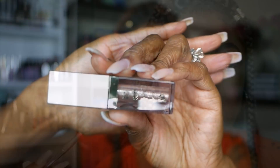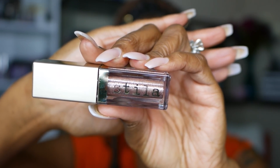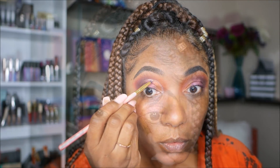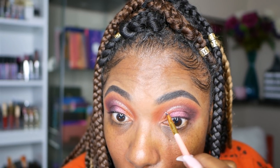Now I'm taking my Stila Magnificent Metal and this one is in the color Smoldering Satin. I decided I wanted to add just a little bit of a glitter line on top of that cut crease. You don't have to do this step if you don't like glitter or you just want to keep the look a little more simple. But I wanted to add a little pizzazz so I went ahead and added a line of glitter along that cut crease.